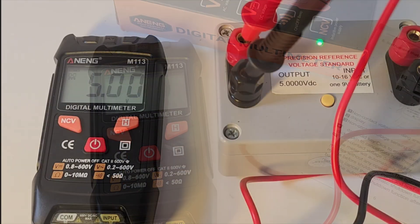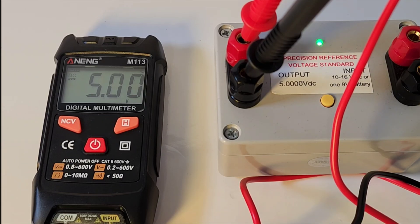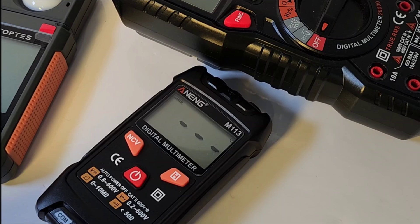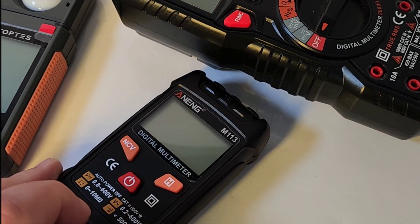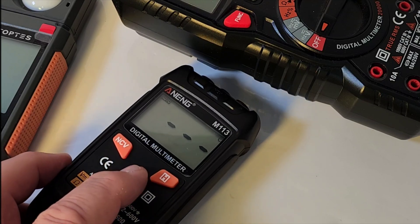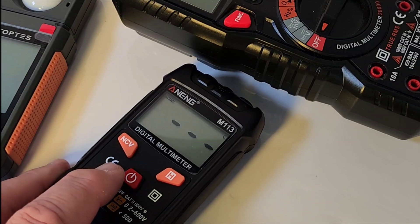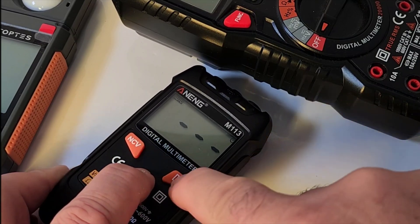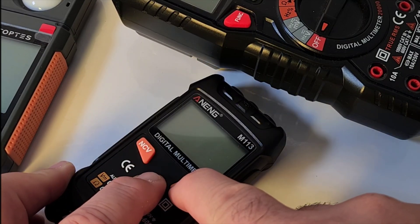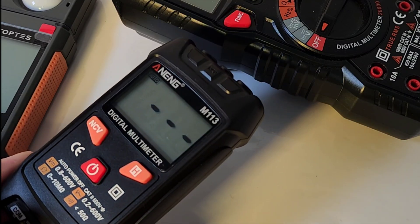Alright, let's get to work. DC reference 5.00 is what we want — and wow, for a cheapo, I'm impressed. Turning the meter on is really simple: just touch that power button. Turns on, turns off the same way, and it is fast to boot. You can also disable the auto-off by holding down on the hold button — two beeps, no more auto-off.